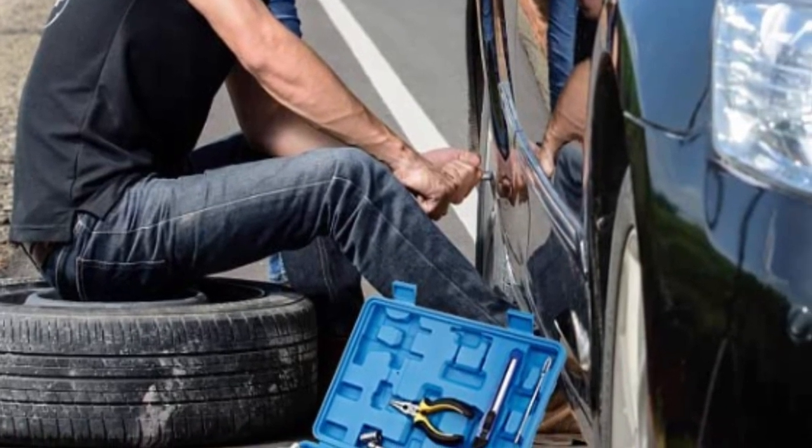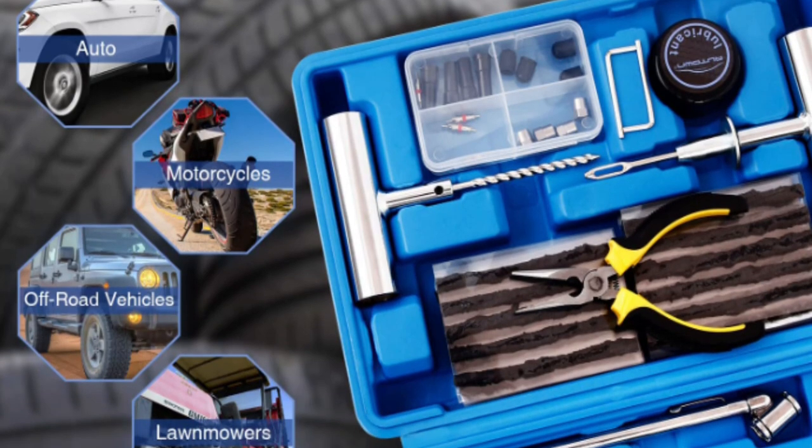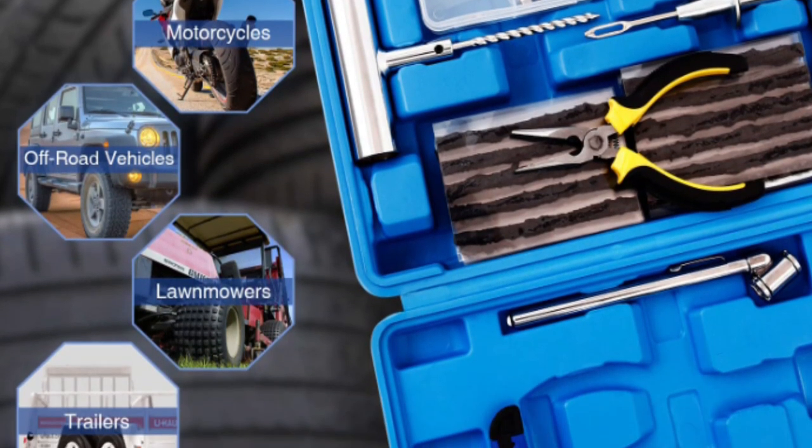The Auden 68-piece Tire Repair Kit is a comprehensive solution for quickly and easily repairing tires of a wide range of vehicles, from cars and motorcycles to ATVs, tractors, lawnmowers, RVs, jeeps, trucks, and more.